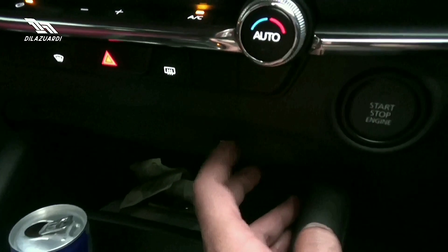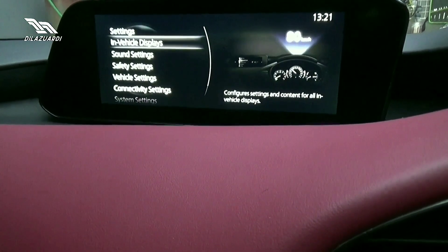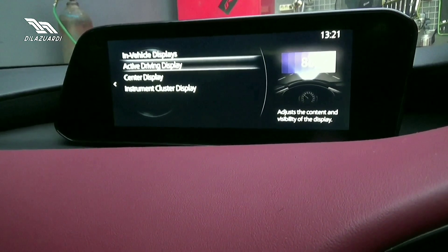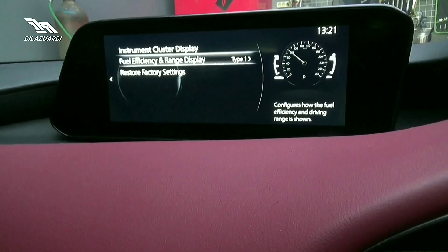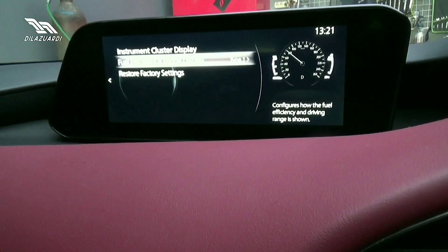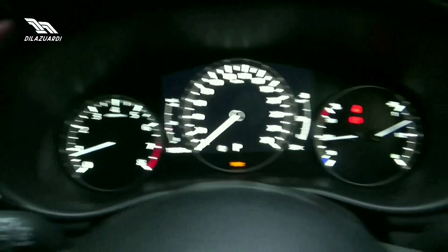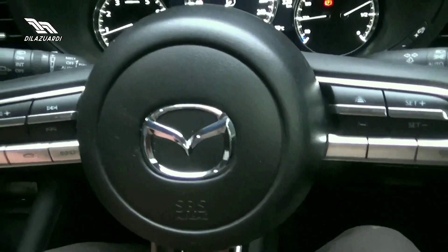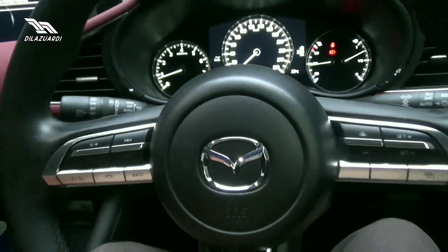Di sini juga ada USB. Menu terdiri dari communication, navigasi, setting. Di setting kalian bisa atur vehicle display, super display, instrument cluster display, full efficiency range display. Jadi speedometer bisa diganti menjadi digital. Untuk setir, pengaturannya komplit, bisa tilt dan telescopic.